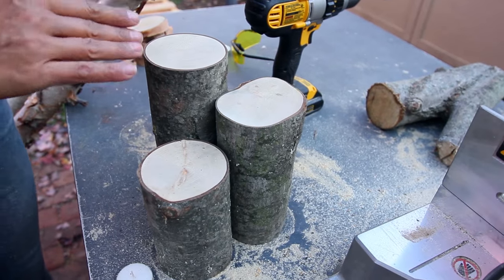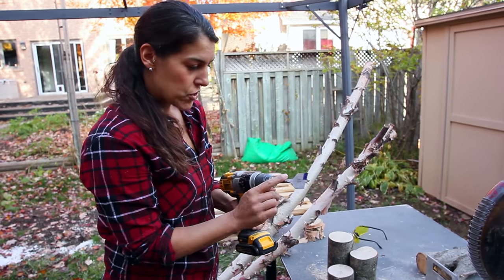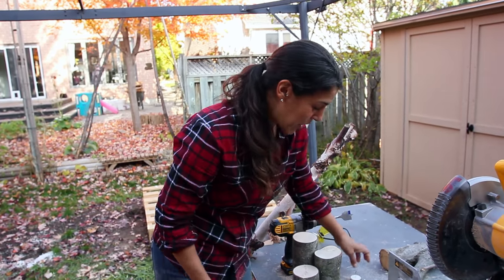The next step is we're going to get our drill and this is a one and a half inch spade bit. I chose this one because it is exactly the diameter of the tea light. So I'm going to get some help here — it's Dave.